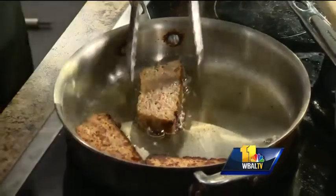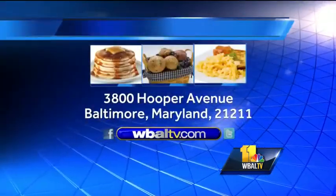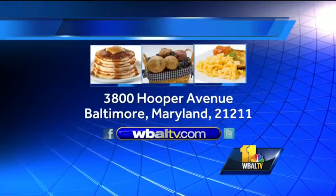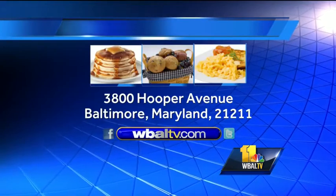We can't wait to try those grits. If you want a copy of today's recipe you can log into our website WBALTV.com, click on Food, or send us a self-addressed stamped envelope to Sunday Brunch, WBAL-TV, 3800 Hooper Avenue, Baltimore, Maryland 21211.